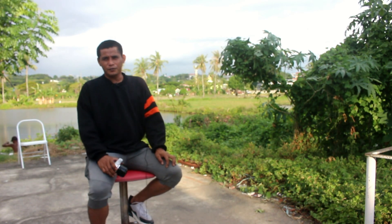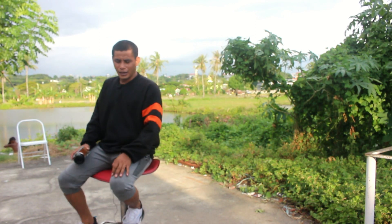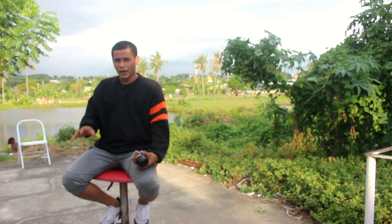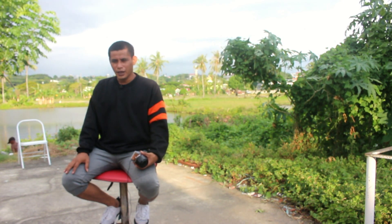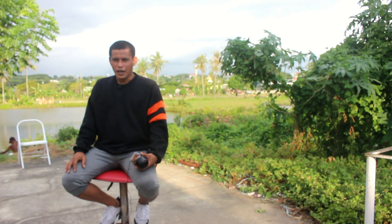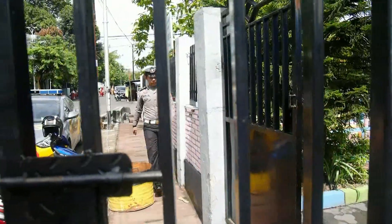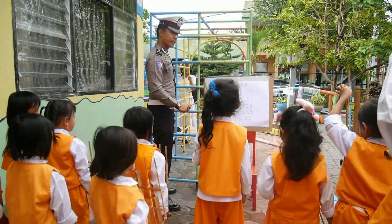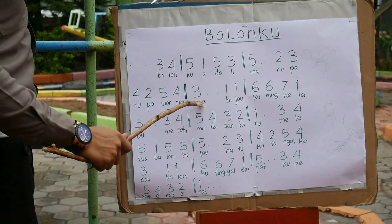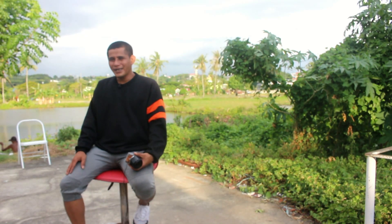Salam jumpa, ketemu lagi kita di edisi kedua. Kemarin kita sudah bahas bagaimana membuat gambar tidak terlalu banyak goyang tanpa harus menggunakan tripod, dan bagaimana mengakali gambar ketika diedit agar tidak jumping pada saat transisi perpindahan gambar satu ke gambar yang lainnya. Semua sudah jelas di situ.